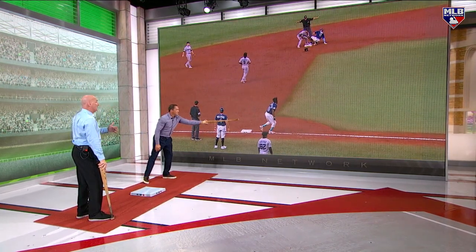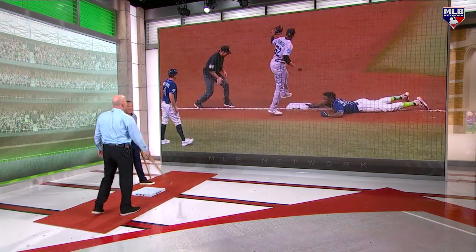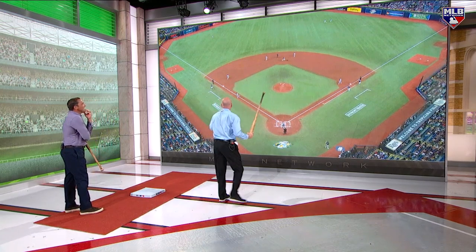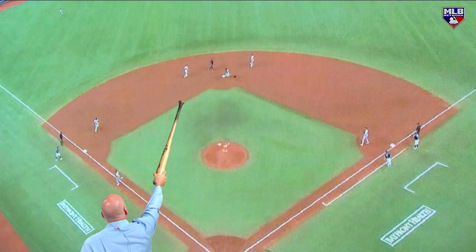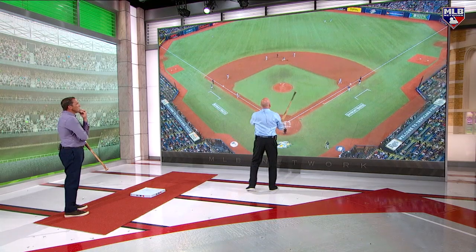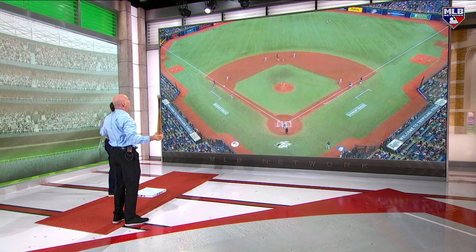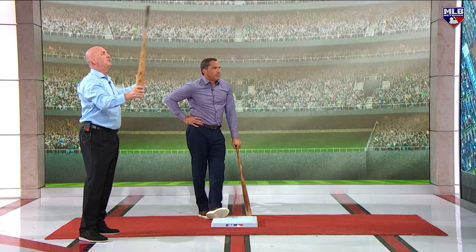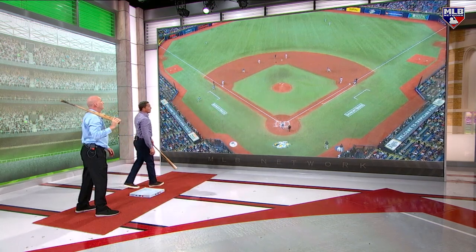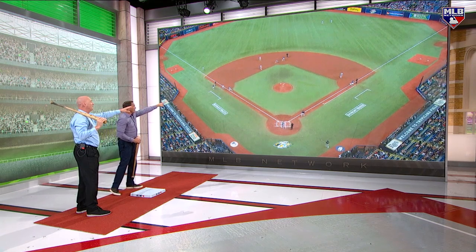Arozarena is wearing all camo — 'I can't be seen, I'm invisible.' They got him! But why in the world did they call him safe to begin with? In this situation you're better served as a center fielder to get Wendell a little bit deeper so he can cut the ball off. Ideally this should end up first and third with one out. The throw by the center fielder — you're trying to make chicken salad out of chicken stuff. There's no way you're getting him, so hit Wendell and get him in a rundown. Hit the cutoff man because Lowe was running way hotter than he should.